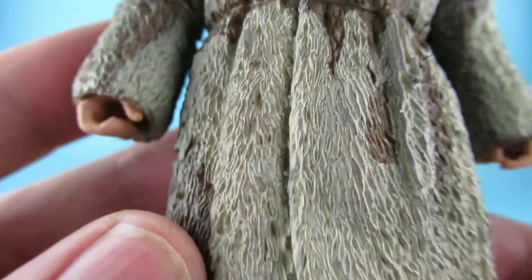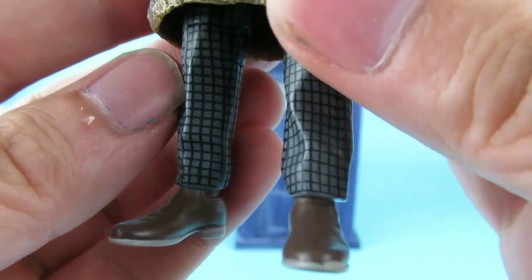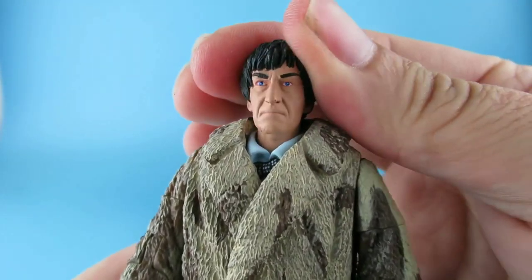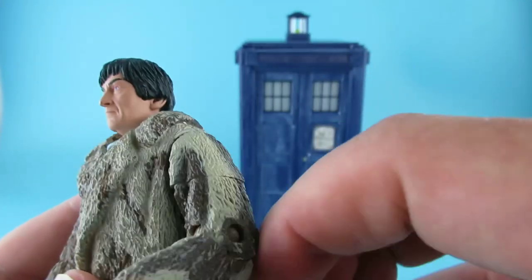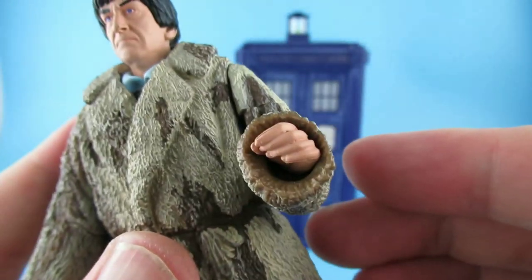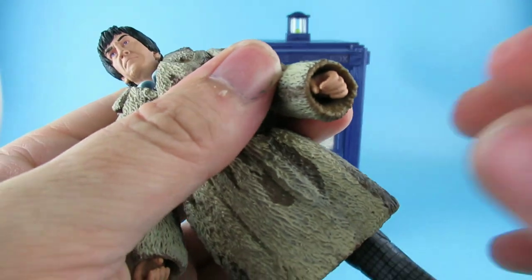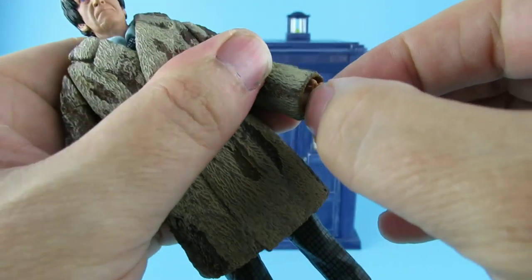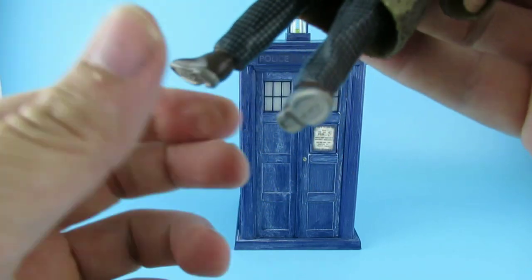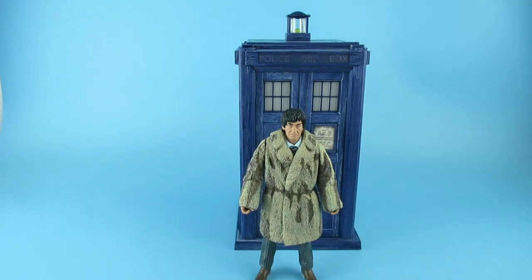It's got a really good likeness for him, very blue eyes. The bowtie is sort of half-tied under there, the fur coat held together with a piece of string. The pants have a check pattern on them and brown shoes. It's obviously a sealed piece so it's not movable. The head turns, arms go all the way around, there is a swivel but it fights with the coat. The hands will twist one way, knees bend a bit, and the legs do turn all the way around.